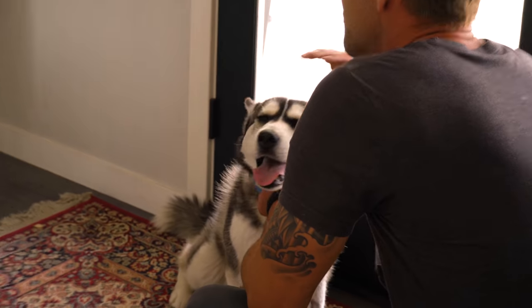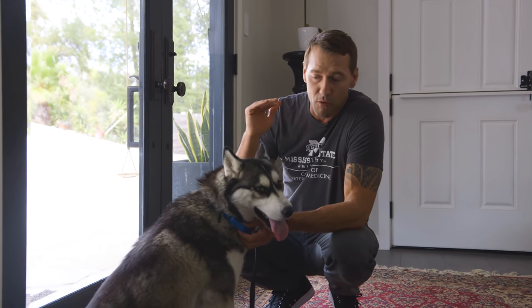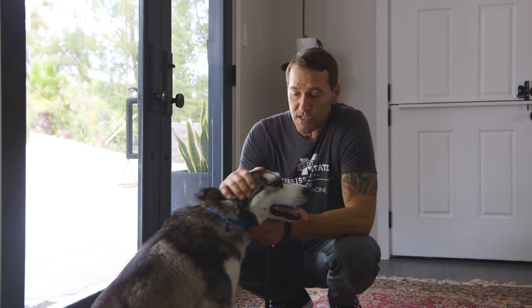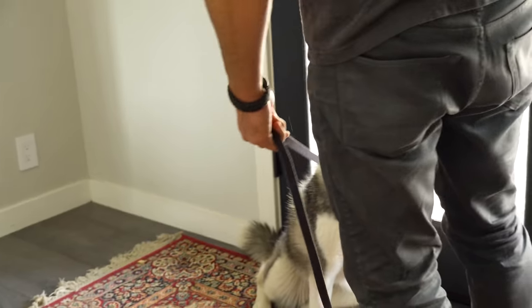So now it's time to train this. The process is simple — one inch at a time. All we're going to do is open the door one inch, and she has to prove that she's not going to run out. Once she proves that, I'm going to open one more inch, and one more inch, and so on and so forth until I can open the door all the way and she can prove that she is not a door dasher. I've got my treat bag on my side.